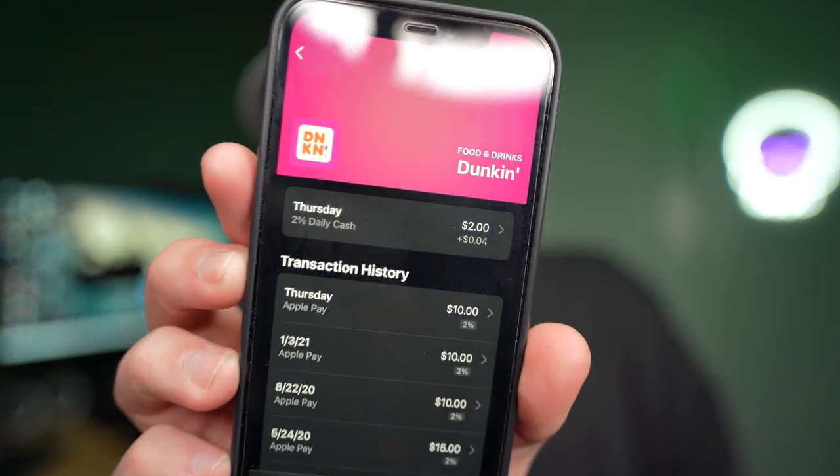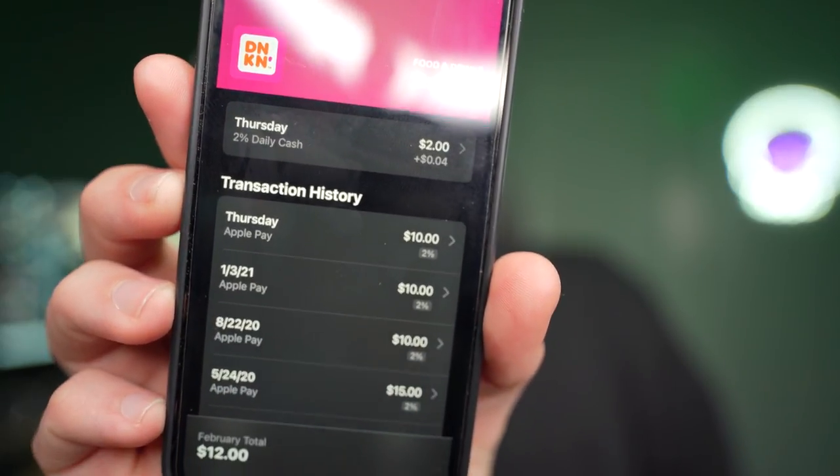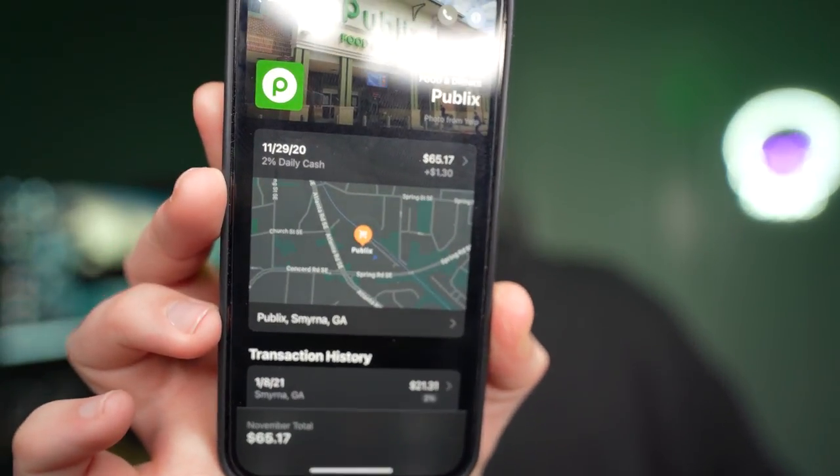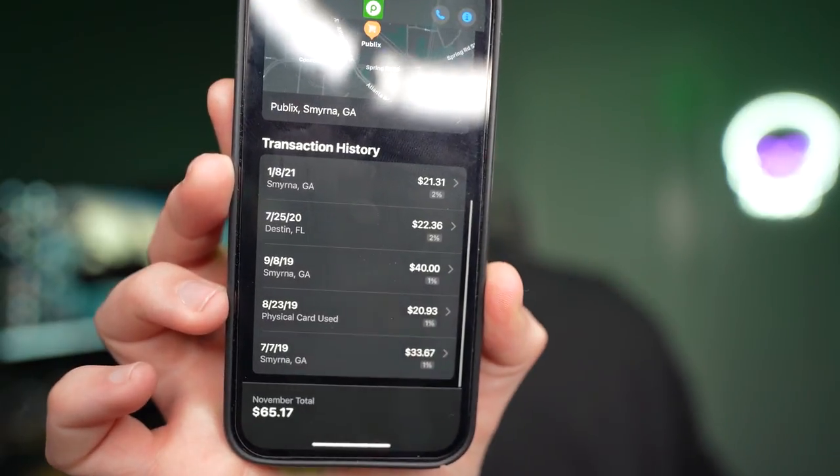I would love to go to a restaurant and sit that metal card down on the table — actually, don't ever do that, that's probably the douchiest thing you could do at a restaurant. Let me take another look at the Wallet app. Opening up the Dunkin' Donuts transaction, you can see the exact purchase I made as well as previous transaction history. Another cool thing is that if you use Apple Pay at a specific location — like this Publix here — it actually shows on the map the exact Publix location where you used Apple Pay, as well as the previous transaction history for that location.